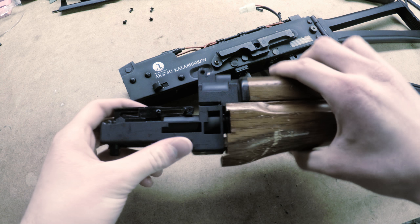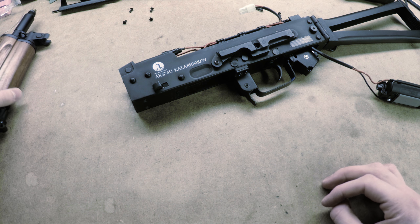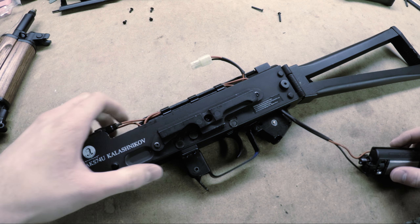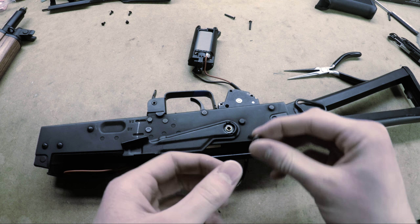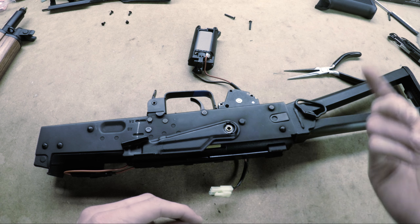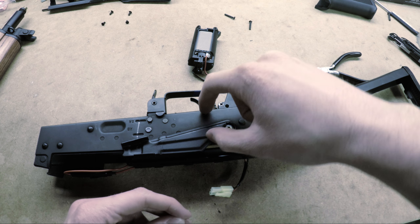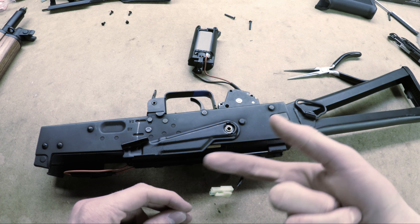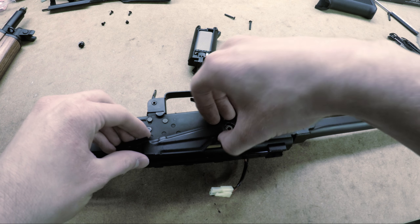I've separated the two halves of the gun. You can see down the barrel — it is a bit dirty so I'll clean that out and probably disassemble the hop-up unit as well. The worst thing about disassembling AKs is that the safety mechanism is really complicated. The safety is on the right side but the selector plate interfaces on the left, so they use a system of gears to transfer the motion across, which makes it way too complex.